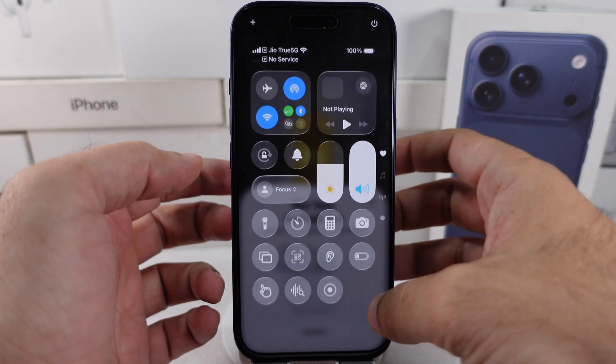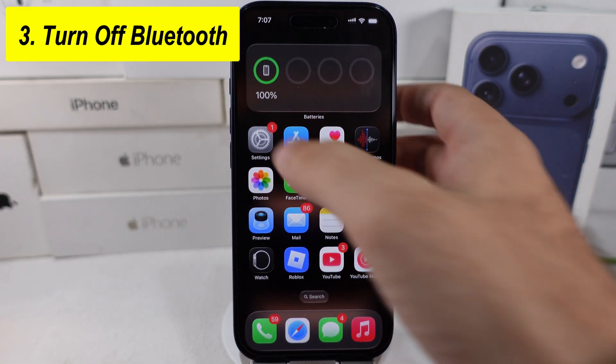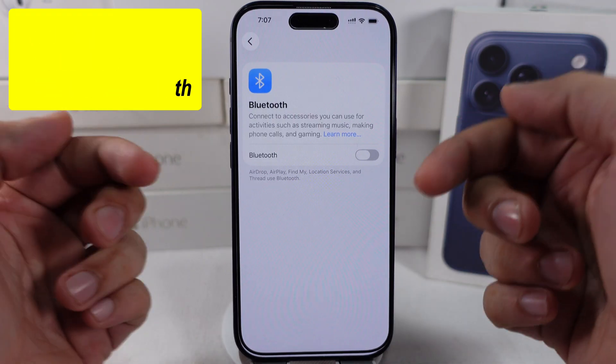The third solution is to turn off Bluetooth. Your iPhone automatically connects to Bluetooth devices as audio output, so keep Bluetooth disabled and check the solutions given in this video for accurate results.